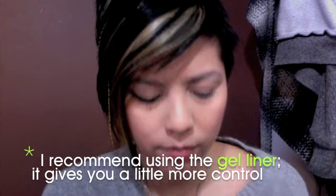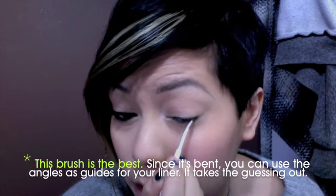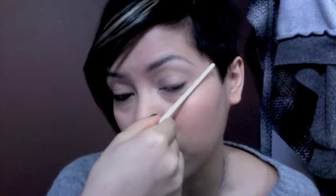I'm just dipping it into the gel liner, then pressing it on the side and rolling it just a little to make it more of a point. I'm not going to go all the way inside — I just want to go to where my lashes start. And then just tracing. I'm doing as thin of a line as I really can with this brush, lining my eye from where my lashes start to the end of my eye.